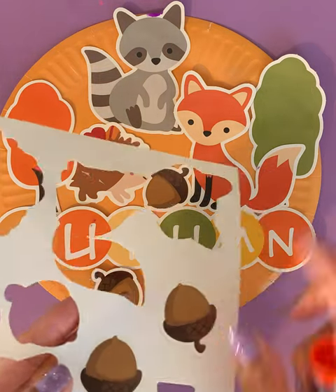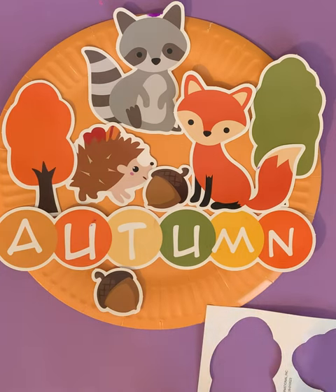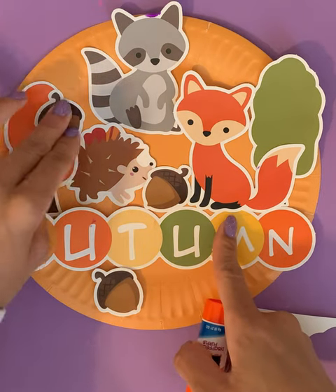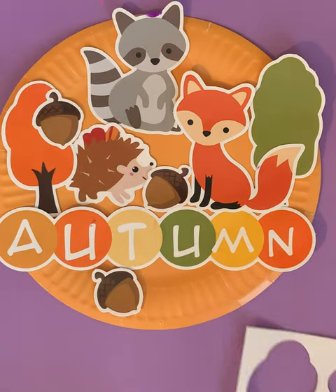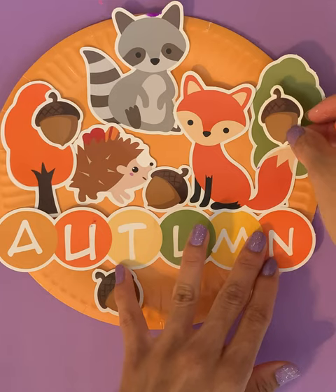And we still have two acorns left. Maybe we can put them on our trees, maybe one on our orange tree and one on our green tree. So first our orange. Maybe the last acorn can go on our green tree. There we go. Great.